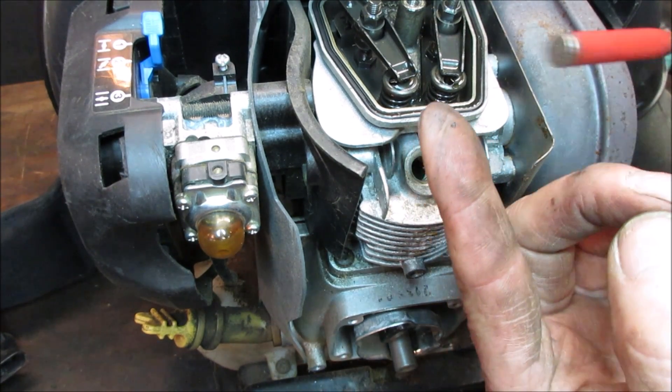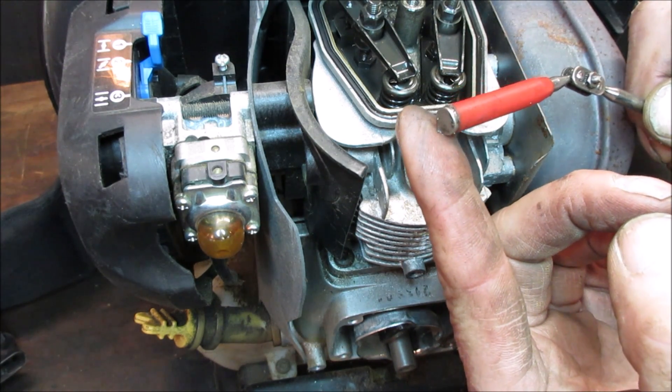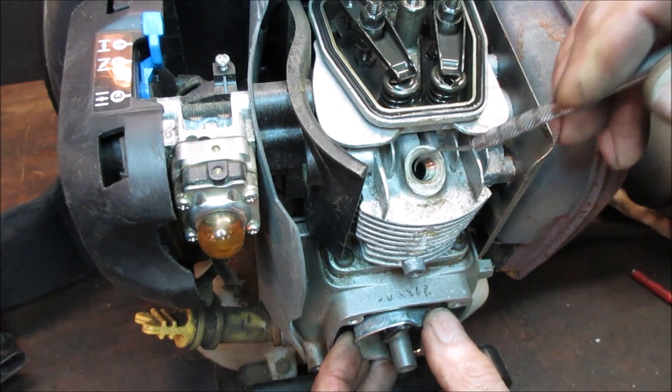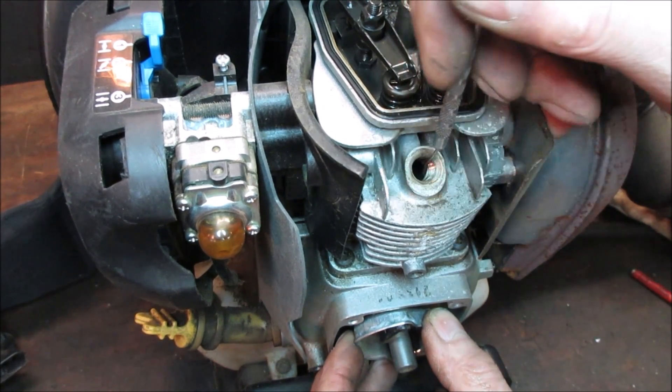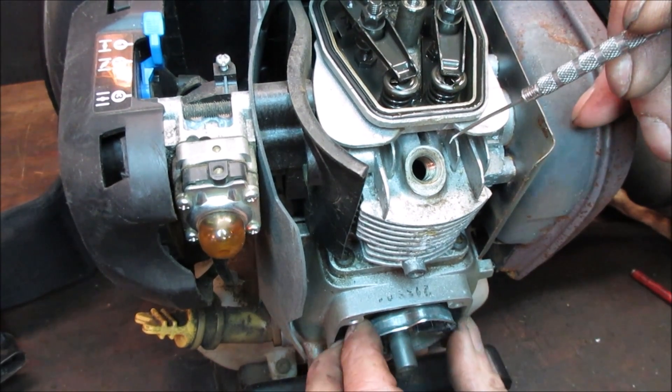That's not supposed to be in an engine - is it aluminum or steel? It is aluminum. It's a chunk of aluminum. I would have thought it would have been like valve components. It could be that the piston is breaking apart. That's why the magnet didn't get it.